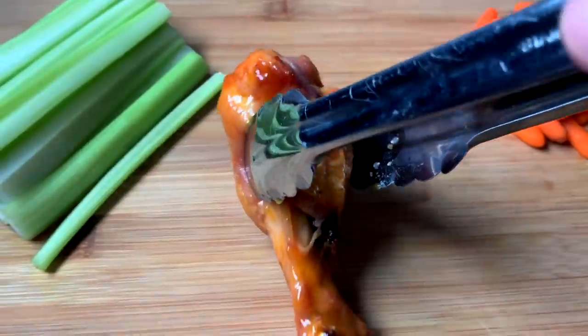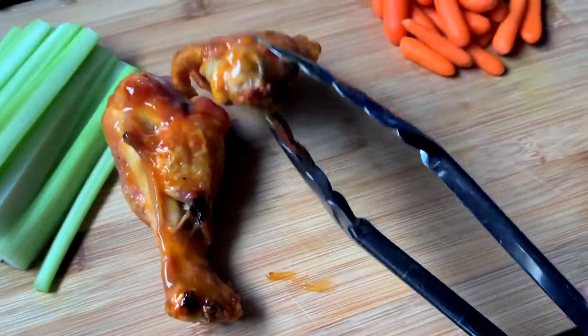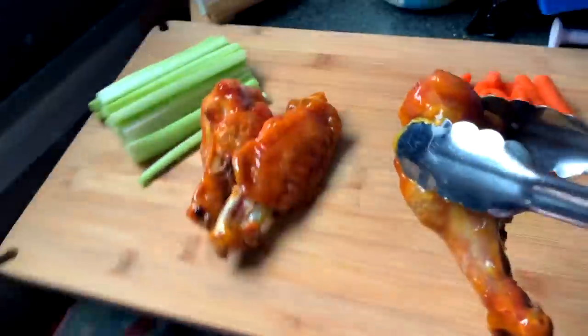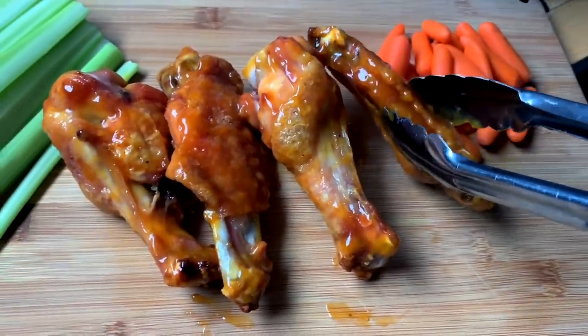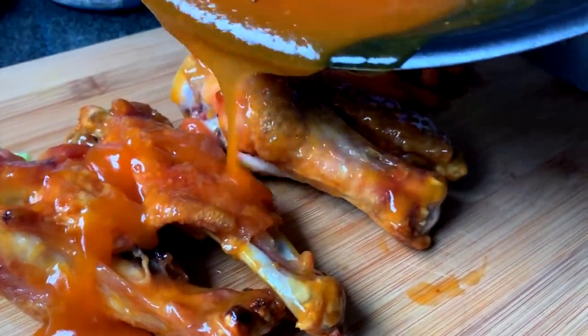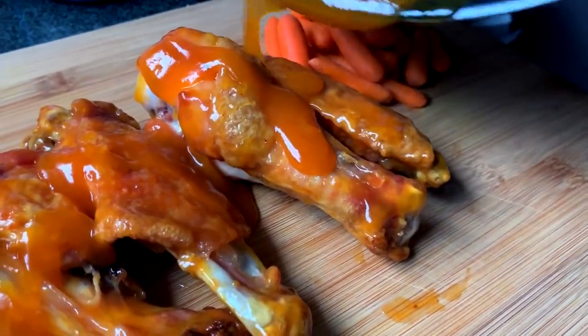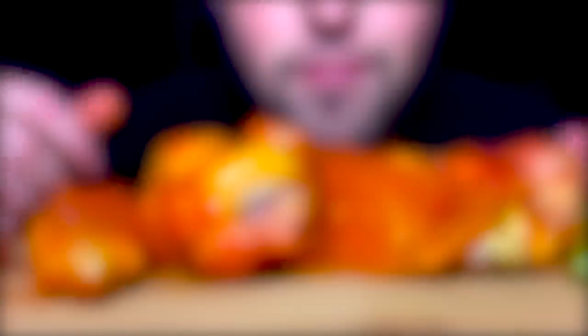Toss them, put it on spin cycle — make it nice. Then you just plate them out, four wings down. Finish off with a drizzle of sauce because on this channel I always go extra sauce. And if you don't like it, I don't care. Let's eat.